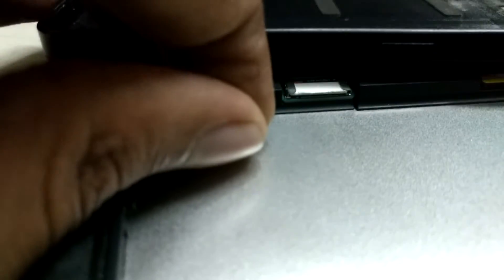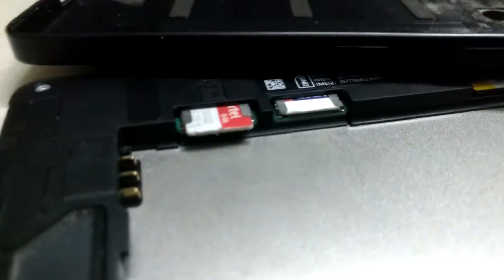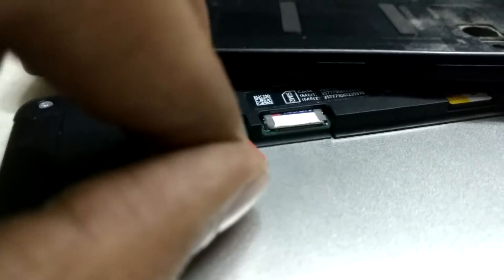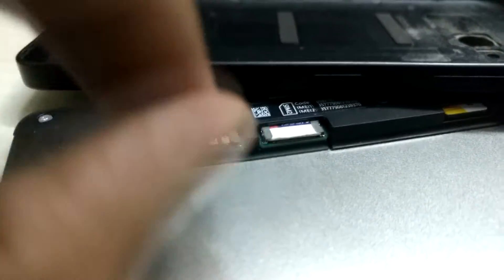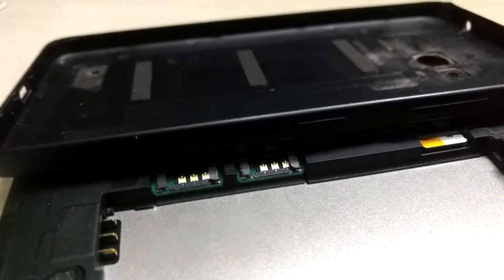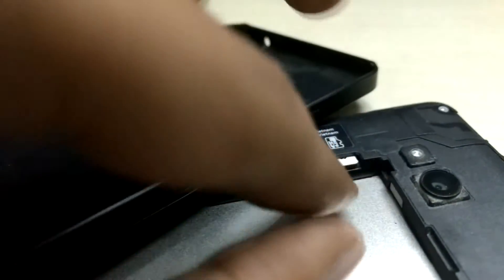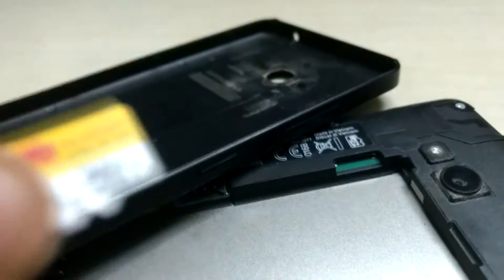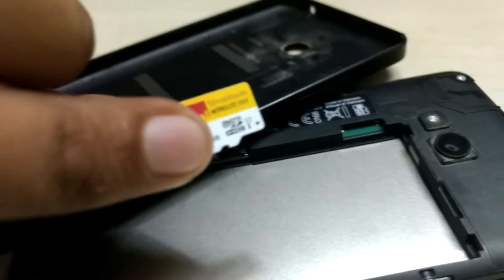I actually like the build quality of this phone; I don't know why I'm giving it up. Anyway, we have two SIMs here — let me pull them out. SIM one, pull it out. Next, pull the second one out as well. And last, we need to remove the microSD card, because it can contain your photos, videos, and other documents which you may not want to share with the next owner.